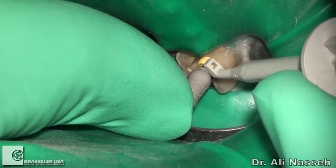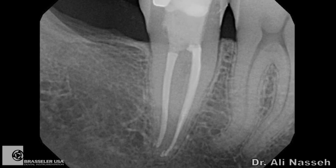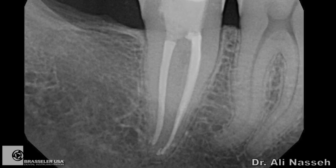Here, the EndoSequence instrumentation and bioceramic obturation was used to very efficiently complete this relatively straightforward case.